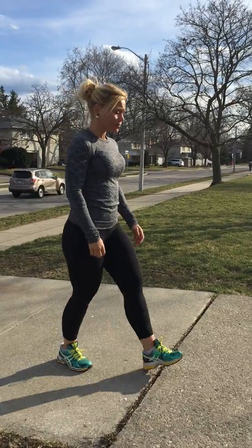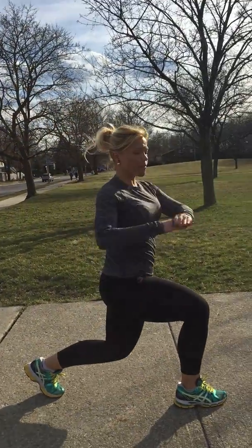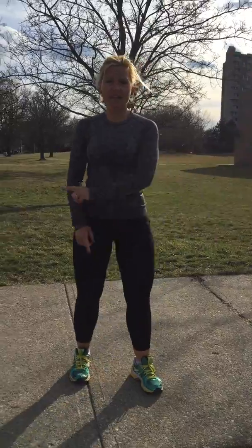From there, we're going to go into some lunges with a twist. Step and twist. Step and twist. You're going to want to do about 20 of those — 10 on each side, going that way.